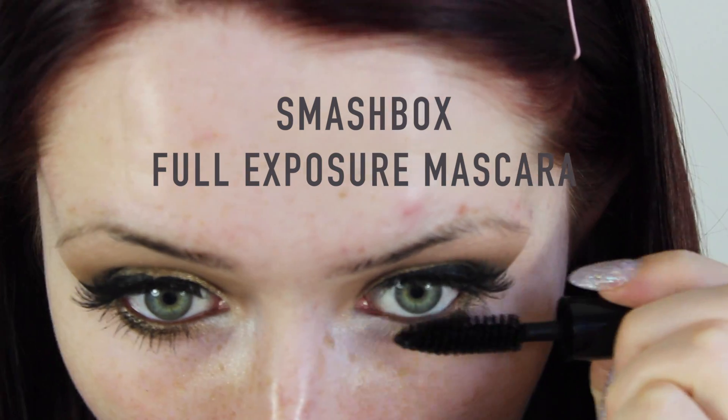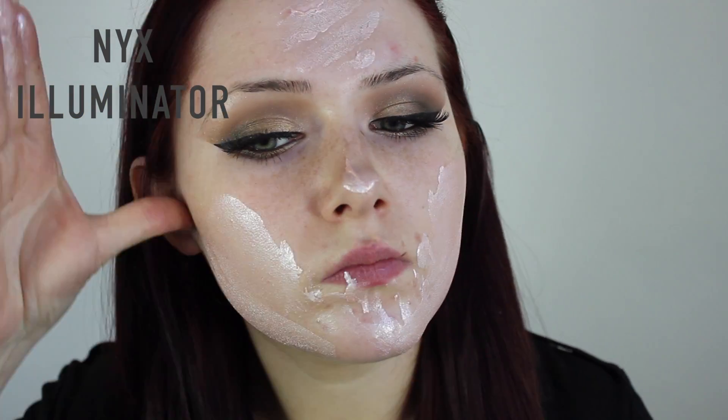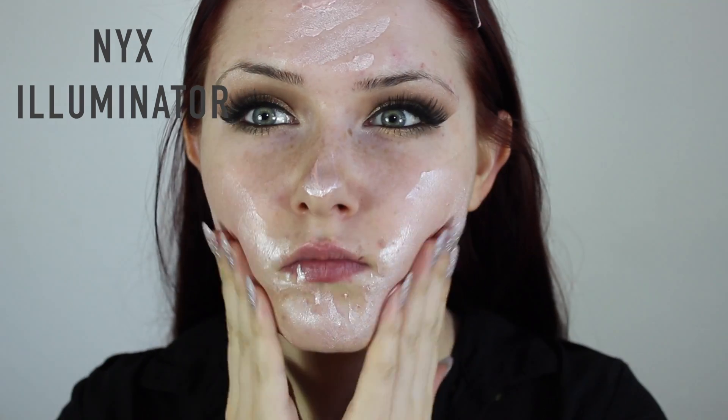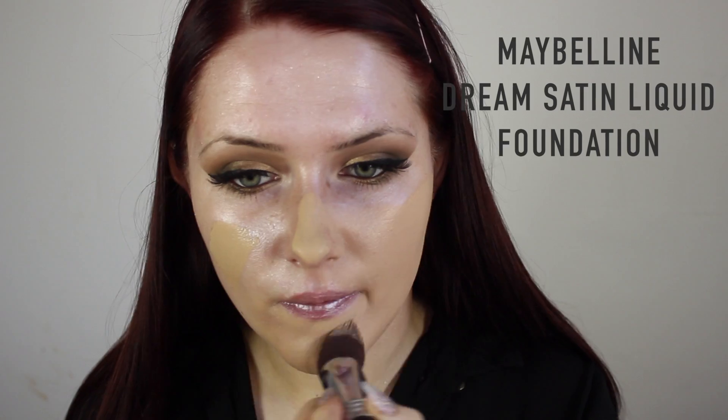Moving on to the face — I wanted a super luminous look to the skin so I decided to cover my face in this NYX Illuminator. It's probably not made to go on the whole face but this is what we're working with. I applied it to the palms of my hands, rubbed it into my face, and once I was looking a bit like a tin man I applied the Maybelline Dream Satin Liquid foundation all over for a nice medium to full coverage. This foundation takes away that tin man look but gives you a nice dewy, satiny finish.